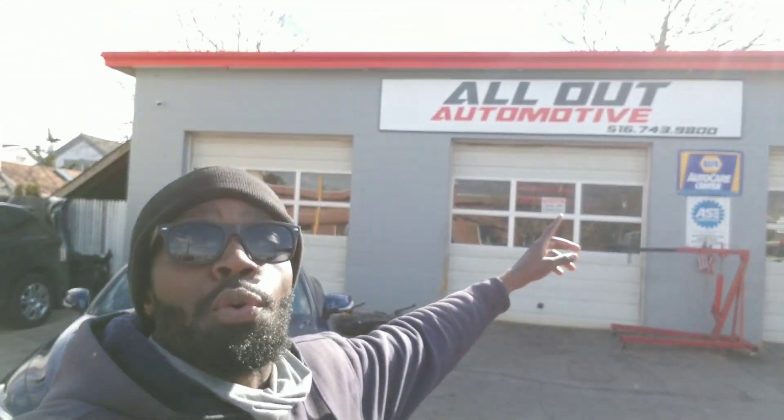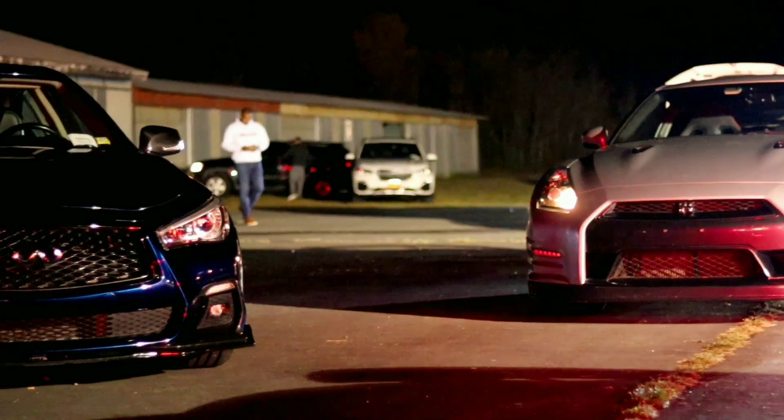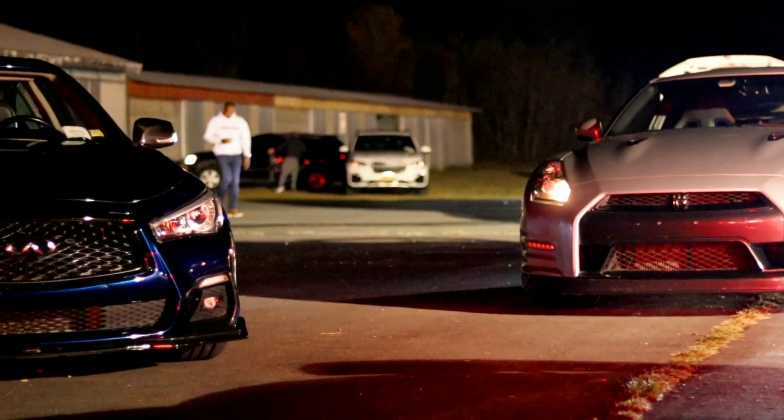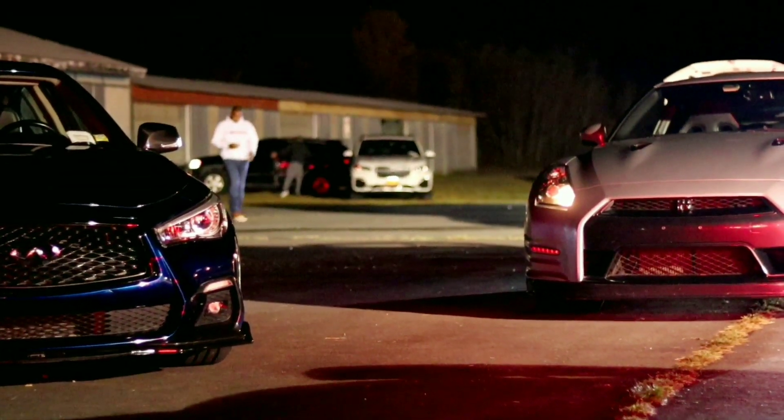Contact me at Boost in Motion on Instagram, Facebook, and boostinmotion@gmail.com. Shout out to All Out Motorworks for getting the quick install done on the Q60, and shout out to AAM for sponsoring this video and providing this great quality heat exchanger. You can also check out the two links I posted for some of my other videos, and if you want to purchase some Boost in Motion merch, definitely check the link posted as well.